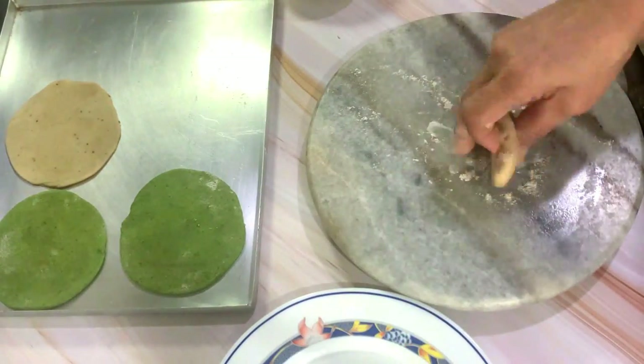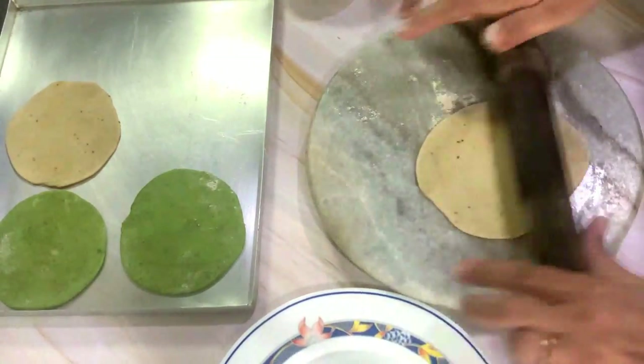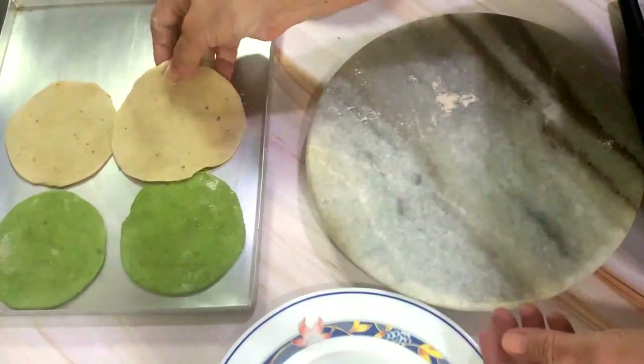These puris can also be relished with just papad and curd, pickle, etc., or you can even serve with some curry on the side.